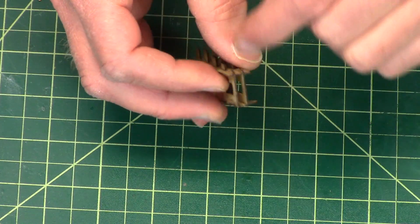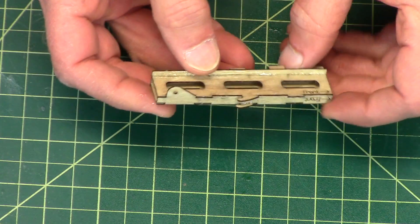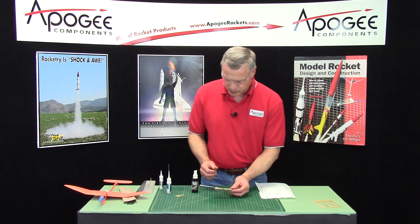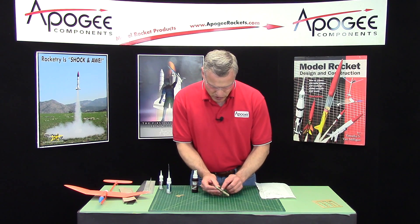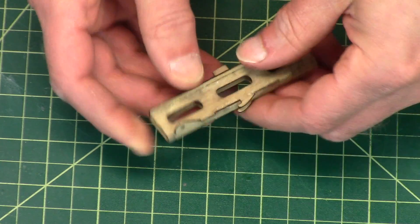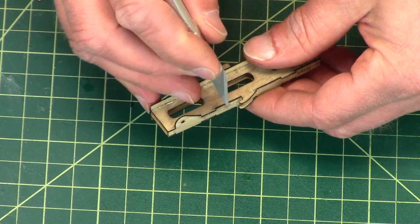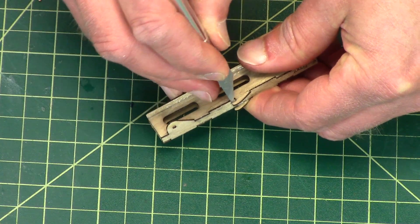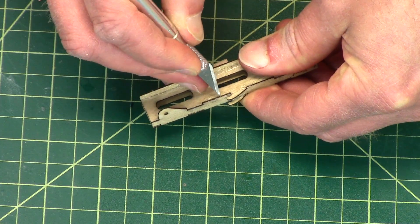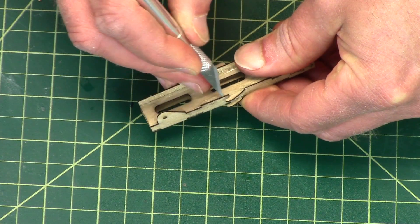Just remember, it needs to be square, and in the next video we'll play around with this some more. Just make sure that you didn't get any glue in those little slots. I can see this one right here has a little bit of glue, so I'm just going to work that out, because a rubber band needs to go in there.